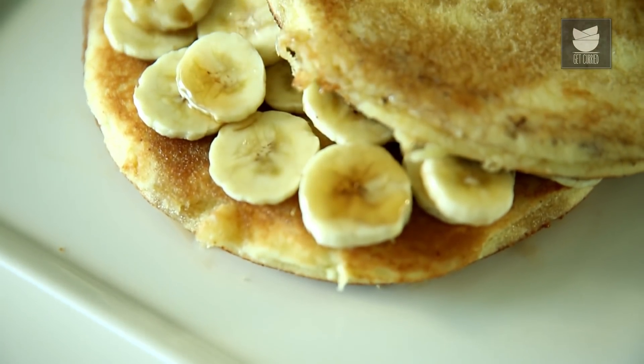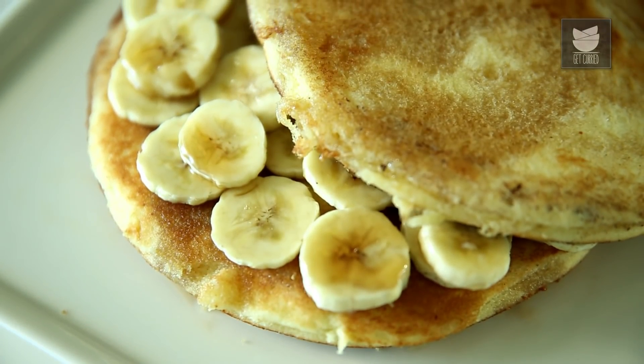This is Smita Dev and welcome to Get Curried. Today I'm going to show you a simple breakfast dish which is called the Banana Pancakes, which is loved by everybody. It's a very easy dish to make.